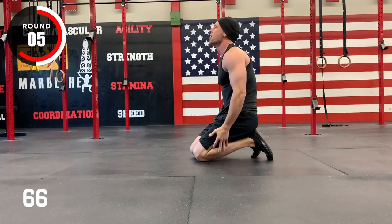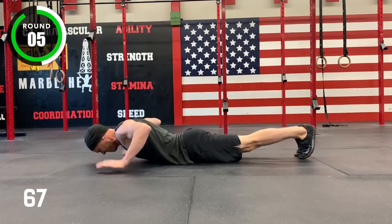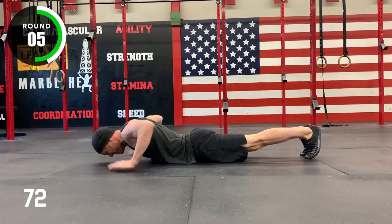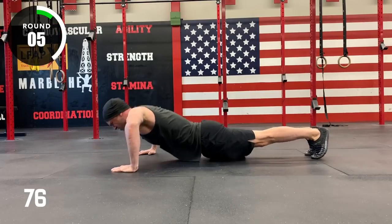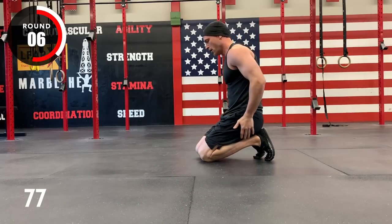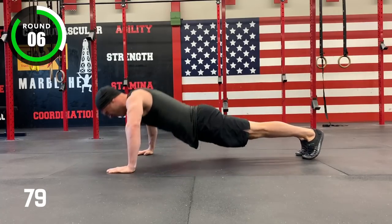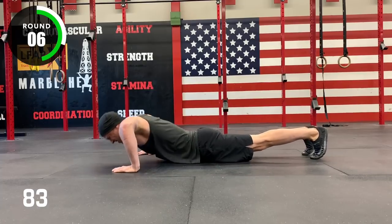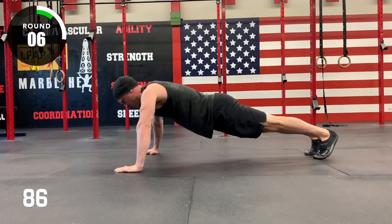Halfway. Three, two, one, go. Round five. Two, one, stop. Five, four, three, two, one, go!